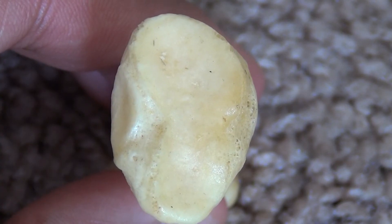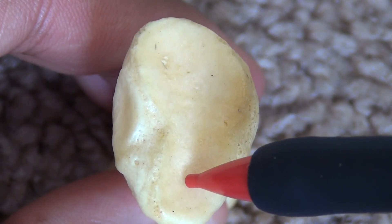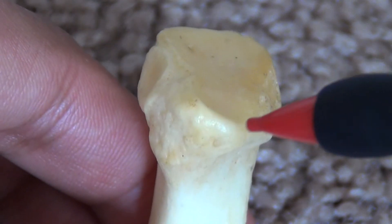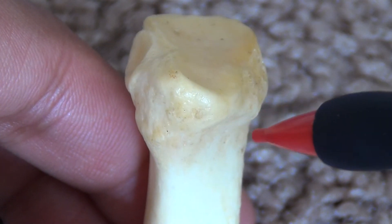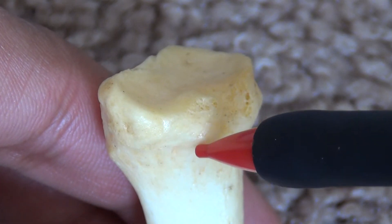This is a left first metatarsal. The posterior surface of the base is kidney- or renal-shaped. At the inferior surface of the base, at the medial aspect, is a tubercle for the tendon of tibialis anterior.